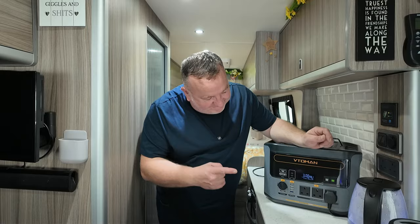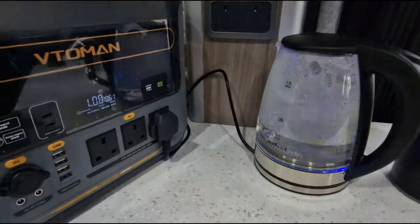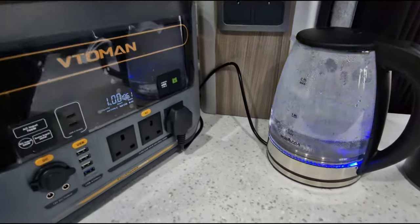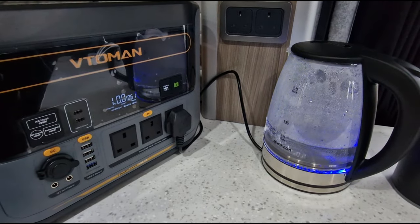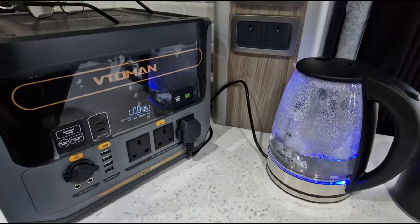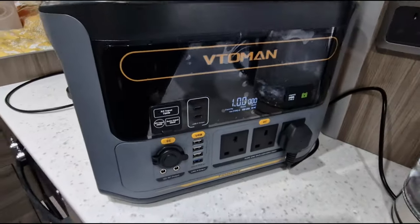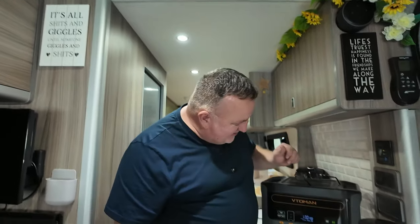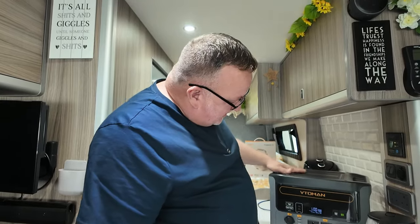My money is on the kettle — we're down to 2% — we really are taking it to the limit. One percent! The kettle's in its final stages. Come on kettle — yes! The kettle wins! I'm a little bit excitable because that is right down to the wire — one percent left on the power station. I think we've given that a good crack — that's the Vitamon Flash Speed 1000.